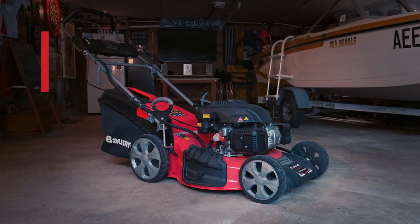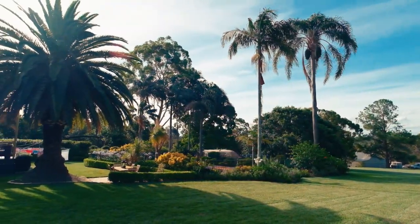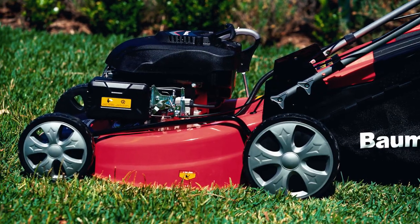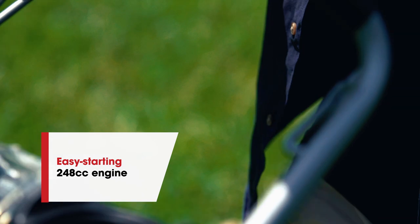What do you look for in a mower? Something powerful and dependable that'll give you a lawn to be proud of? Former AG's 890SXE certainly fits the bill. At its heart is an advanced and easy-starting 248cc engine.